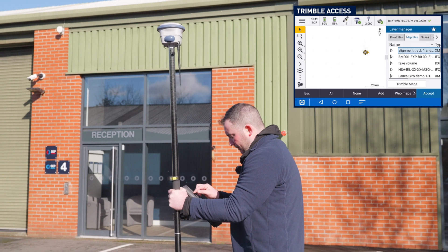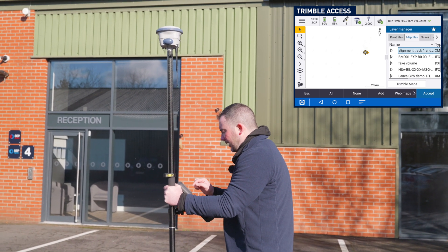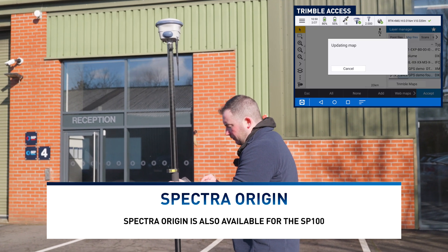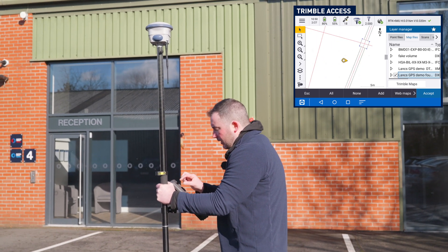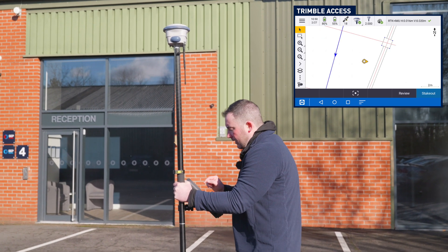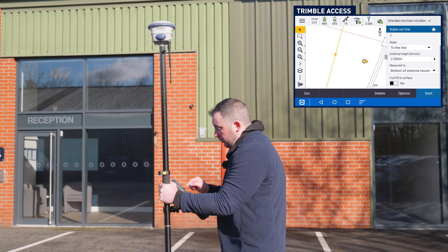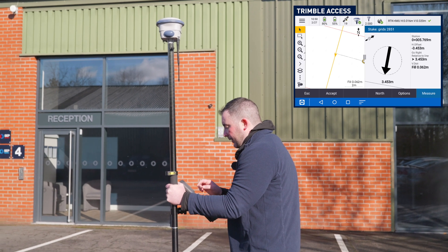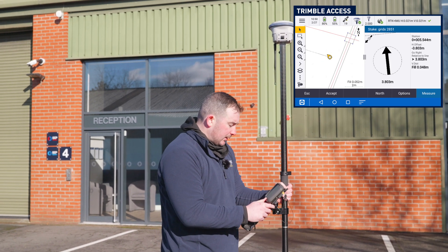One great feature now about Trimble Access is how easy it is to stake out. So if I just turn on my foundation layout, for example, and then zoom into my foundation layout, if I needed to stake out a grid line, I can just tap on the grid line and then go stake out to the line. There's no surface we need to include on this one, so we're just going to go Start, and then it's going to give us a direction we need to go, relative to the line.